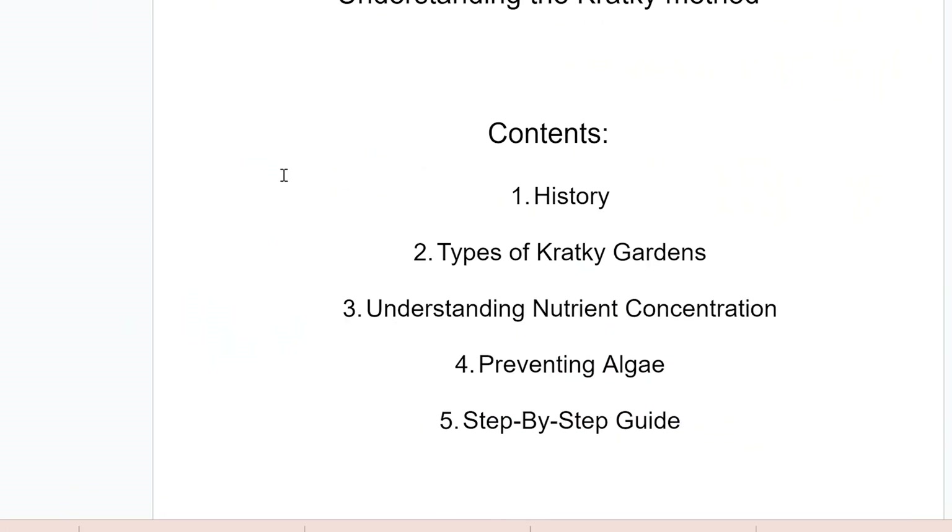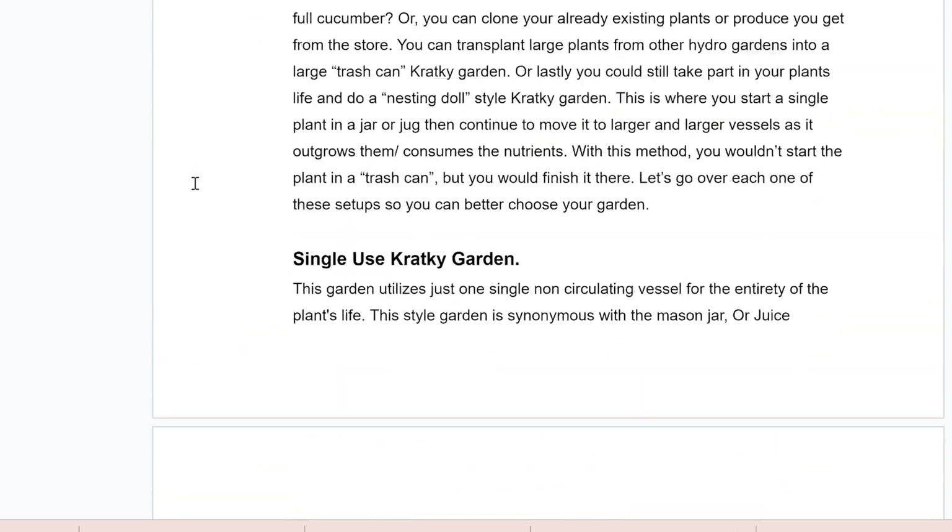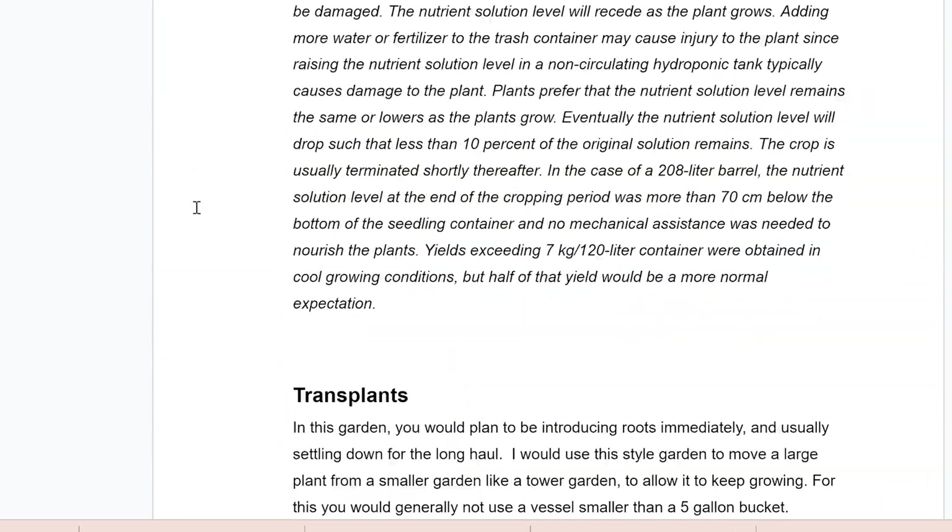Before I get into this video, make sure you go into the description box below and download the free PDF guide to go right along. I'm basically using that guide as a script for this video, so it'll be very beneficial for you now and a great resource for you in the future.